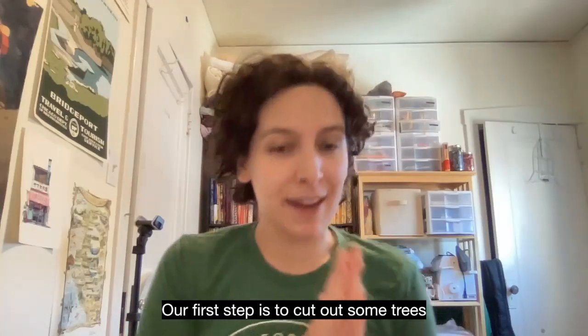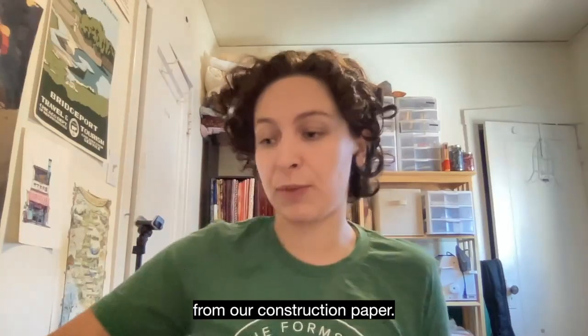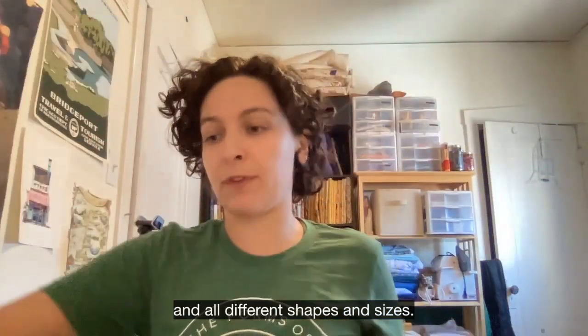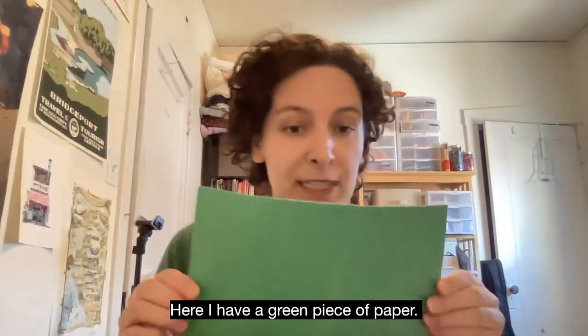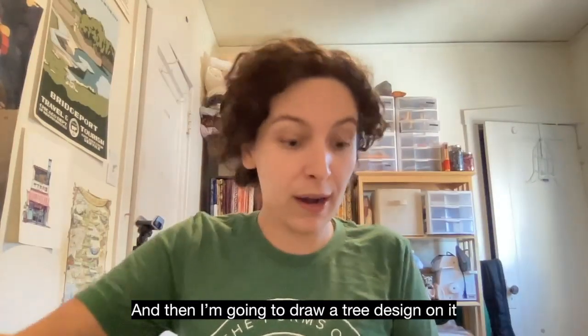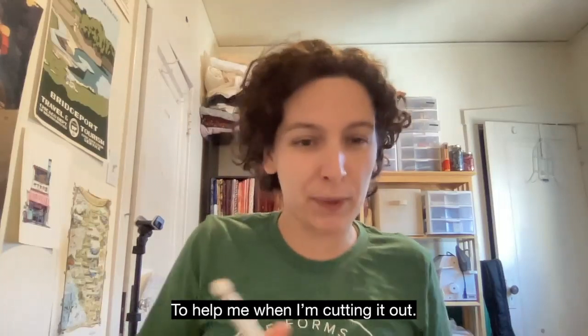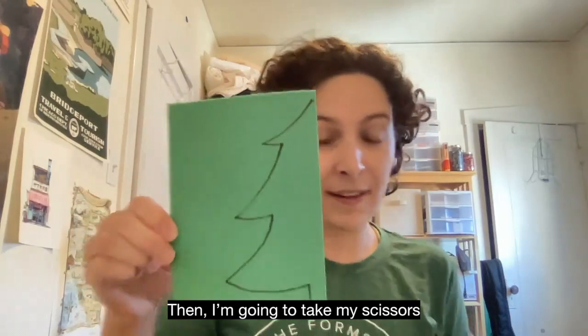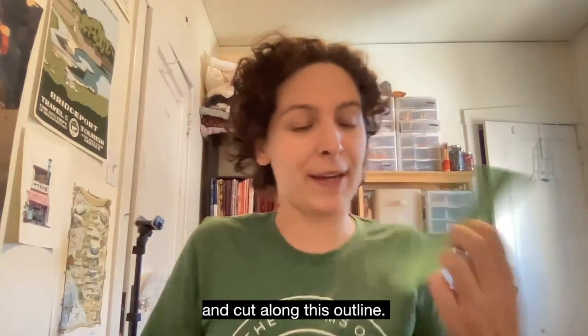Our first step is to cut out some trees from our construction paper. You can do all different colors and all different shapes and sizes. Here I have a green piece of paper. I'm going to fold it in half, and then I'm going to draw a tree design on it to help me when I'm cutting it out. Then I'm going to take my scissors and cut along this outline.